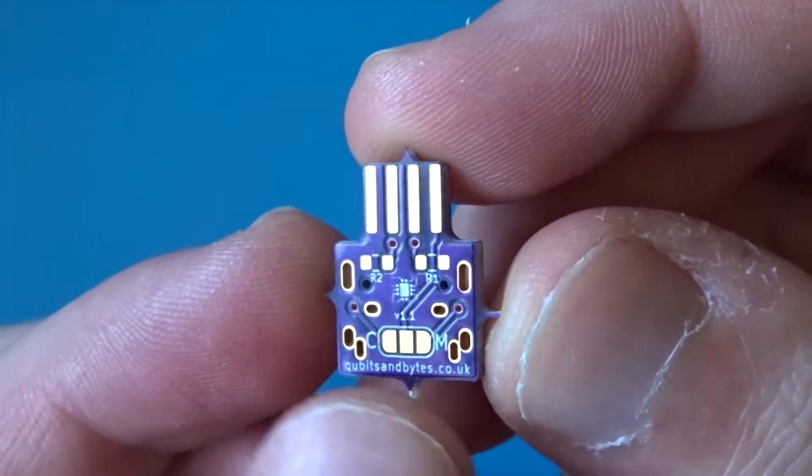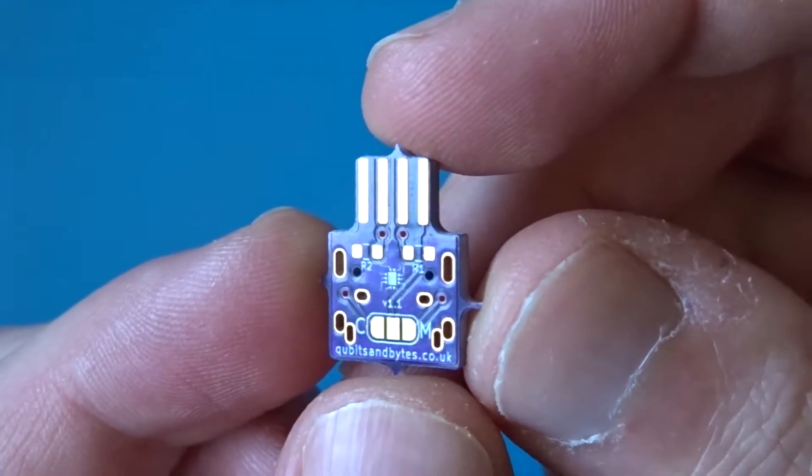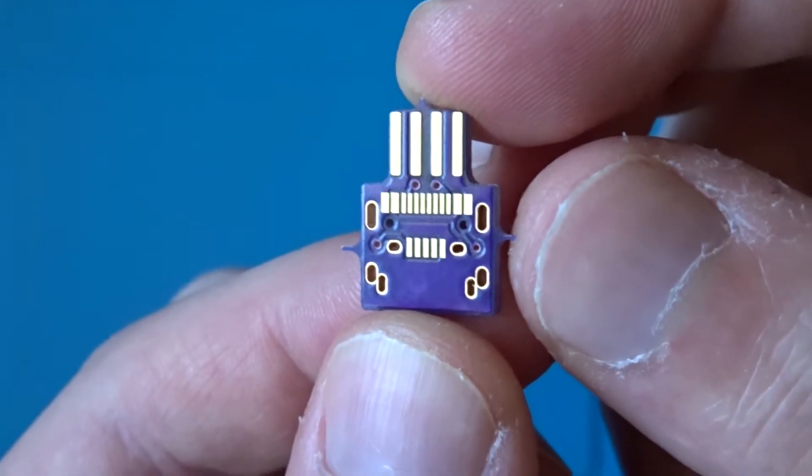At the top you'll see two pads for resistors, and these are there in case you're using a smart charger which requires them. The port you choose is the sole component on the other side of the board.